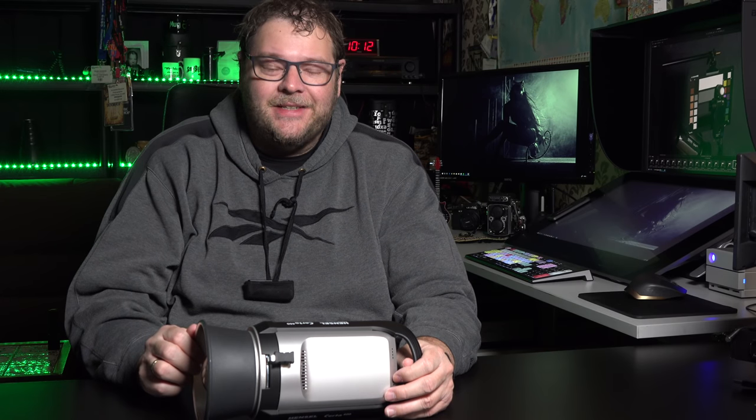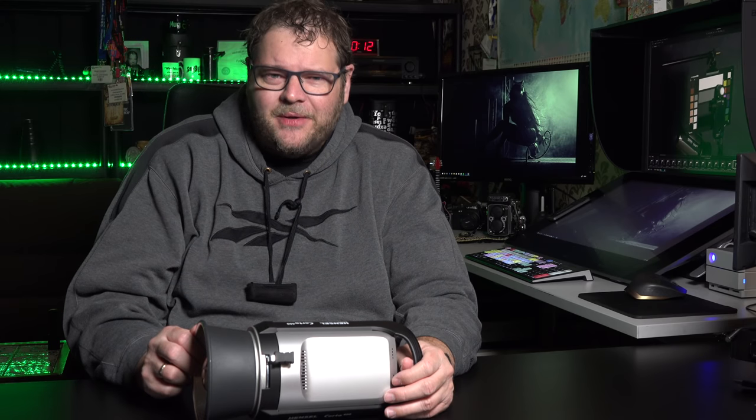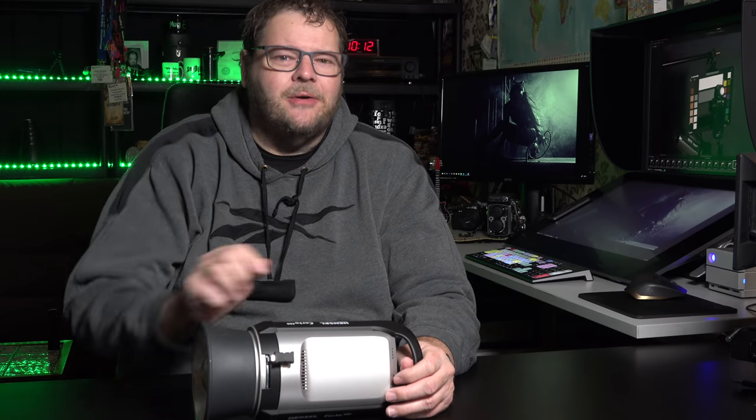It's an amazing strobe — I can already tell you that. If you like what we do, subscribe to our channel, leave comments below, smash that like button, and of course tell people about it so we can grow our channel. Let's go.